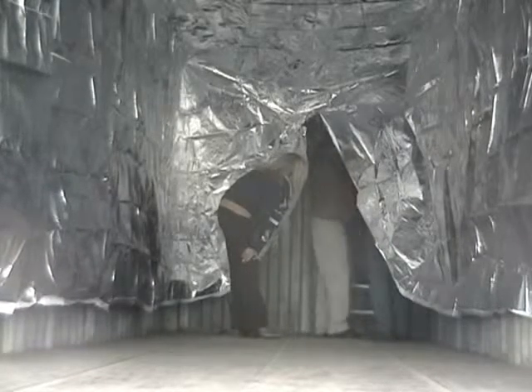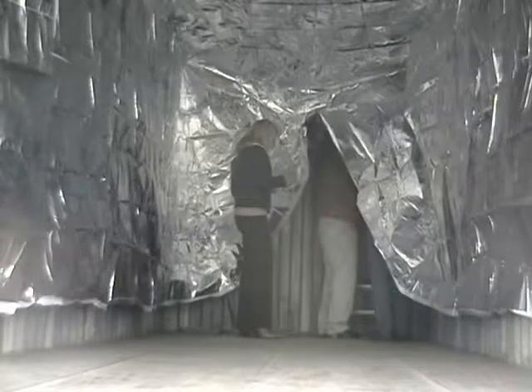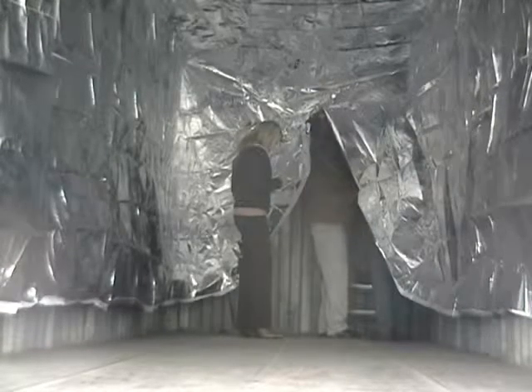Alright, keep going, John. Okay, hold on, John. Untie the black straps on each corner. Mind you recording? Yes, sir.